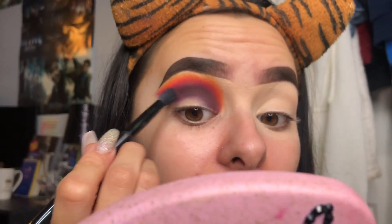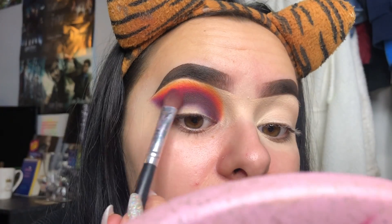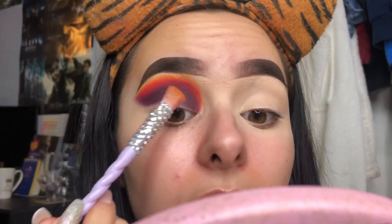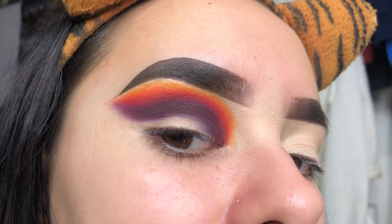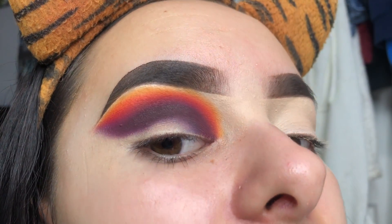I'm just going to go back in and redefine all the layers. I'll start with the darkest one, just make sure we've really got that there and it's not going anywhere. Then we've got the entire shape - and then I'm going to go in with the next shade. You can see we've got the blend going on - it's all happening in blend town.